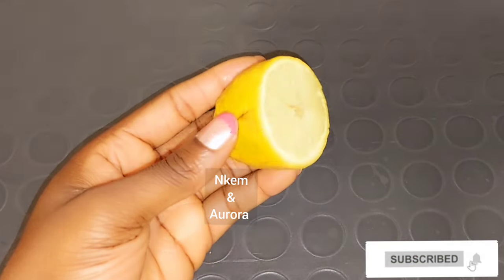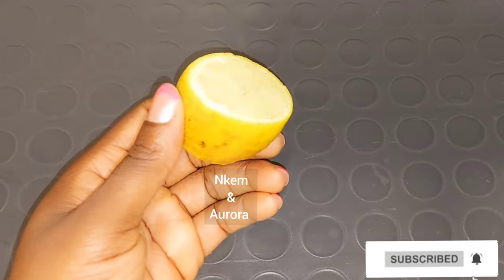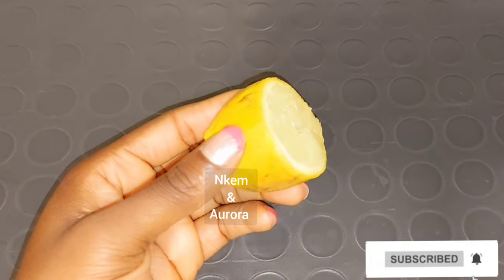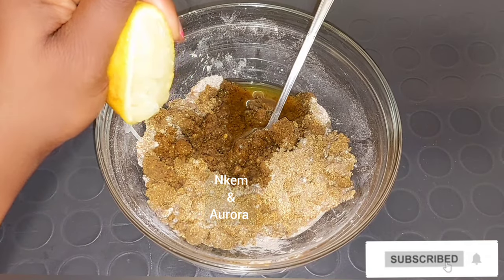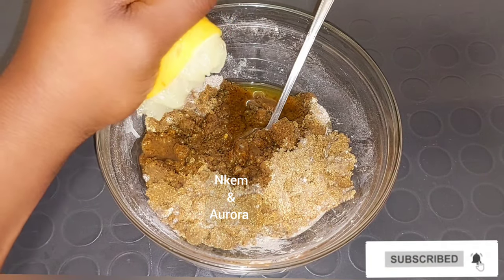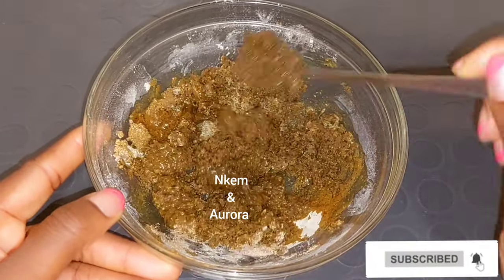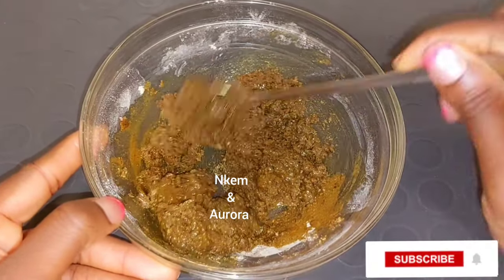I don't have measurements for this mixture — I always love to eyeball my measurements. Our other ingredient is going to be lemon juice. Lemon juice is very good; it contains antibacterial properties that help to cleanse your skin and fight bacteria caused by breakouts. Lemon juice also acts as a natural exfoliator to remove dead skin cells and helps to unclog pores. The antioxidants in lemon juice naturally contain vitamin C that helps to reduce sun damage and premature aging. I'm going to squeeze out lemon juice into the coffee and sugar scrub and mix it properly. The glycolic acid found in lemon juice brightens your skin and makes it look more youthful and radiant.